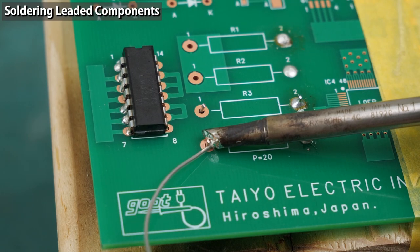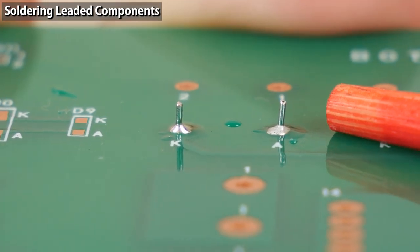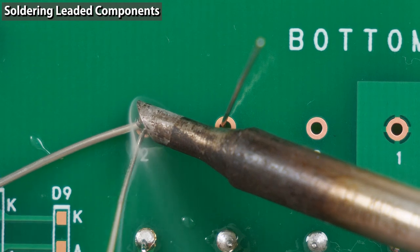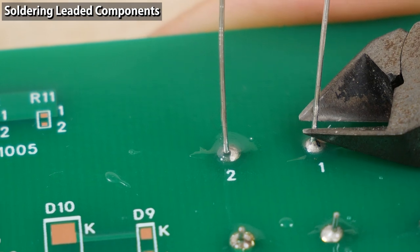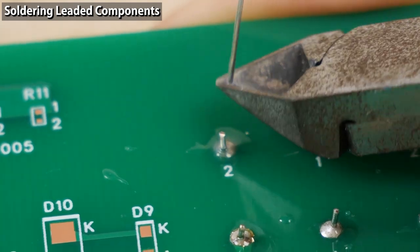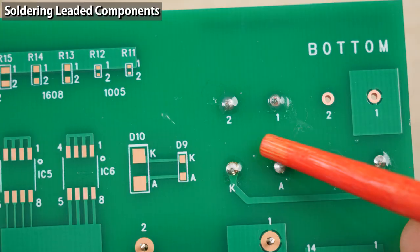When soldering is successful, the joint has a perfect concave fillet shaped like Mount Fuji — the center is highest and the bevel is concave. These joints have slightly less height than ideal. On the front side, the solder came through the holes and reached the copper lands. Next, I'll solder the component before cutting the leads — heat escapes from the leads, so you need to heat a little bit longer. If you trim the lead after soldering, the shock remains in the joint and might cause a crack in the future, making the electrical connection unstable.